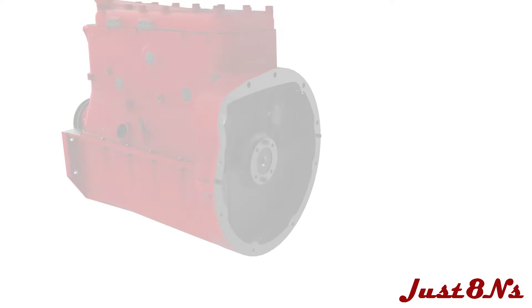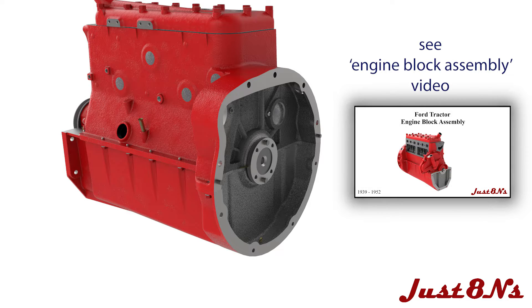This procedure assumes the engine block is completely assembled as detailed in a separate video.